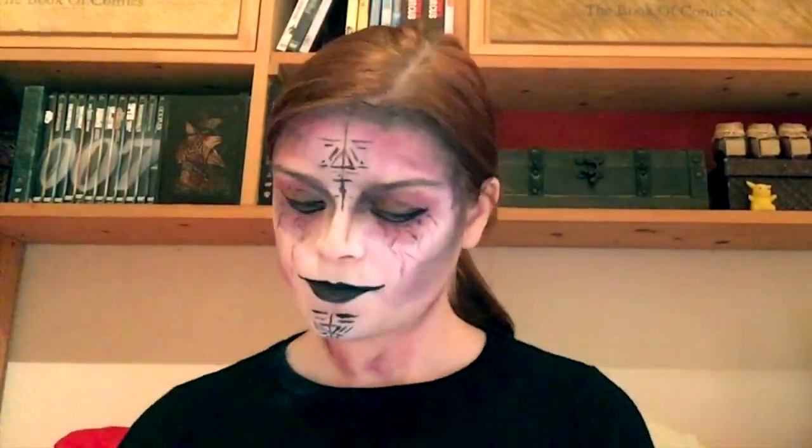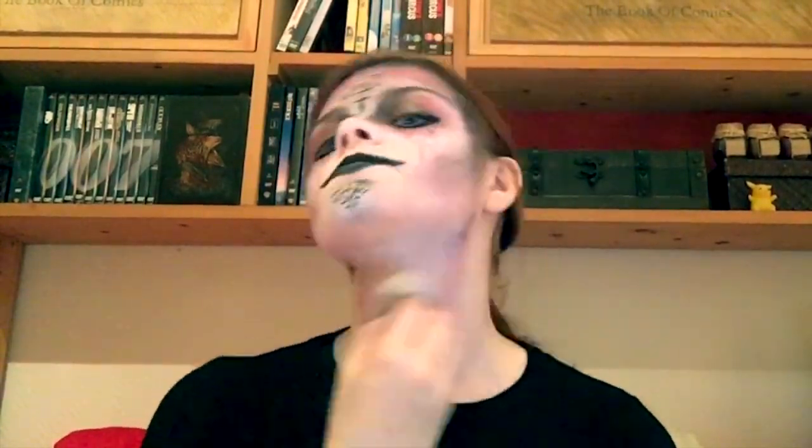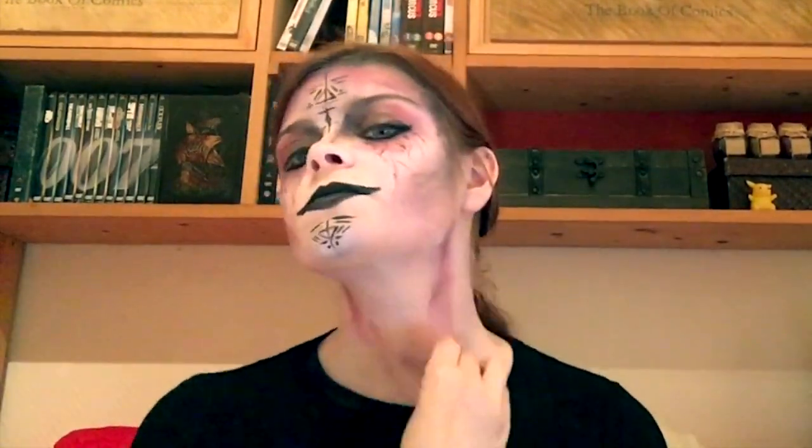I'm giving my neck a little bit of color as well, so there's not too much of a contrast between my actual skin and my witchy skin.